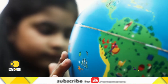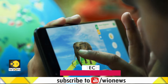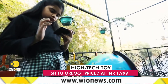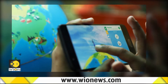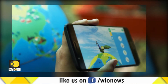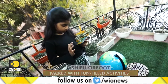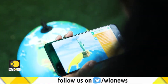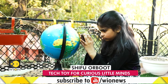Kids not only get to know about different animals, but they also learn about their food habits. What's more, they get to feed those animals too. Drag the food that you think it'll love to eat. Apart from imparting information about places of historical importance, the AR-driven globe has been programmed with fun quizzes to keep the curious young minds engaged.